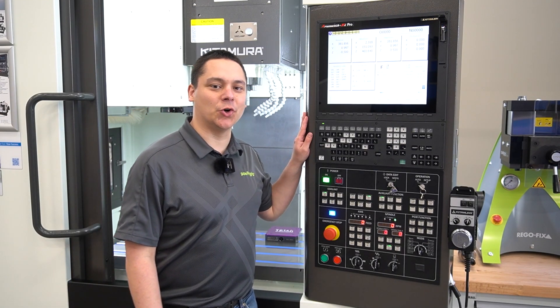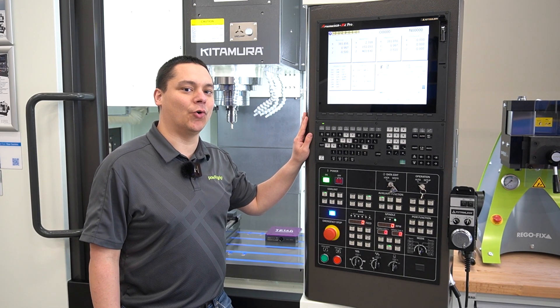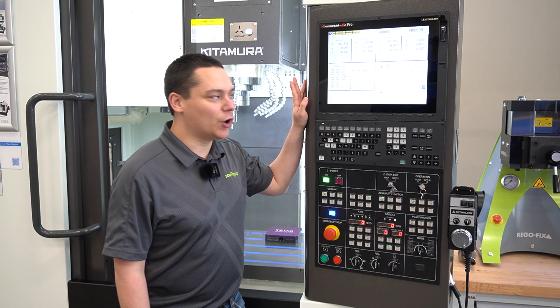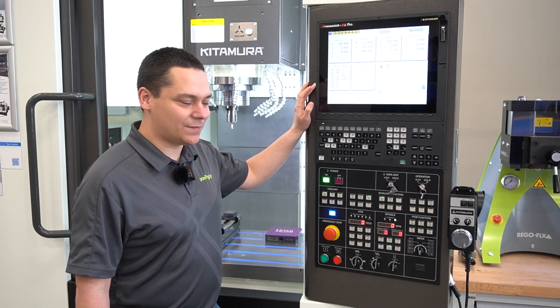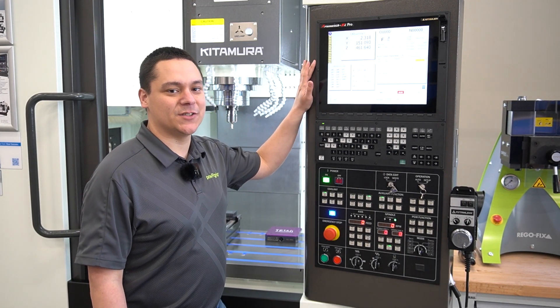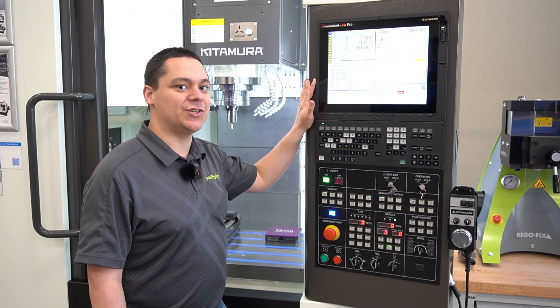Next I want to talk about the control for this machine. Kitamura uses the Mi Pro control for the MyCenter 3XB. This control is Mitsubishi based with a FANUC style architecture. This allows existing FANUC users to operate the system without much of a learning curve, but if you're an existing Mitsubishi user you also have the ability to operate on the Mitsubishi format.